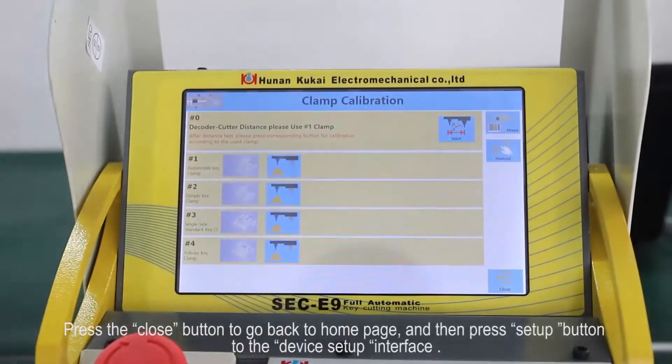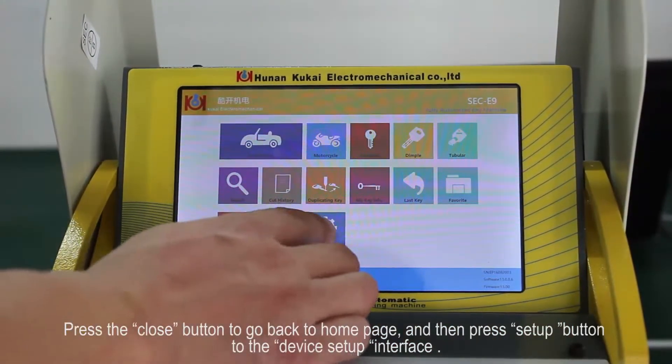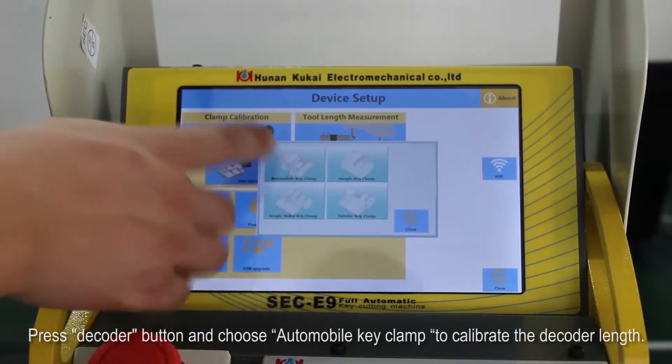Press the close button to go back to the home page, then press the setup button to enter the device setup interface. Press the decoder button and choose automobile key clamp to calibrate the decoder length.